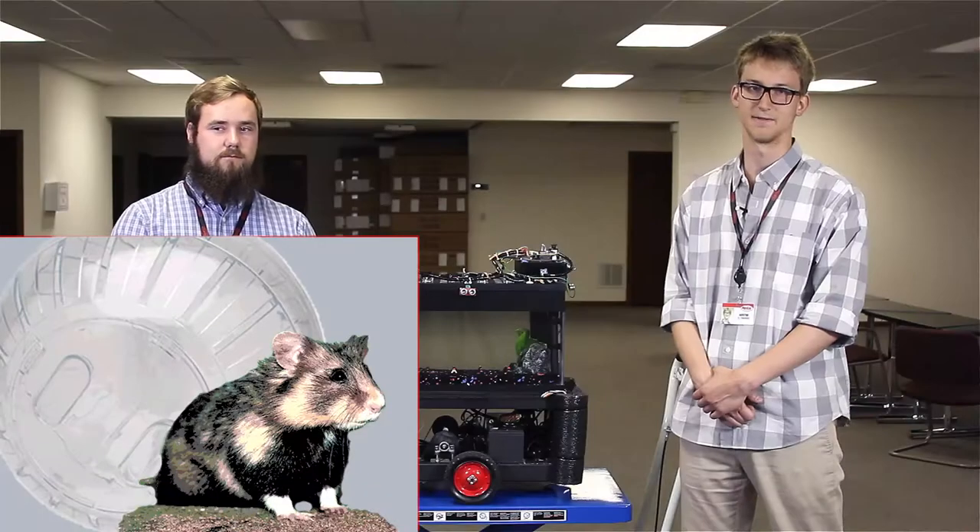I think the idea kind of stemmed from a hamster ball. A hamster can roll the ball around — why can't a fish have the same thing?